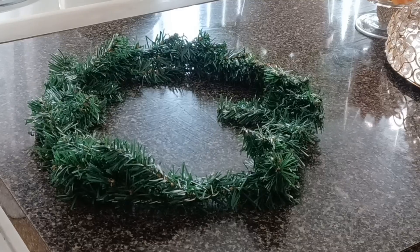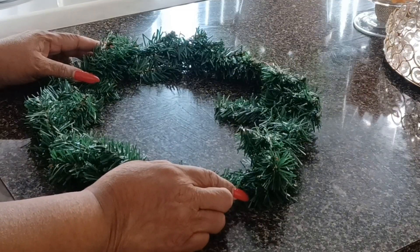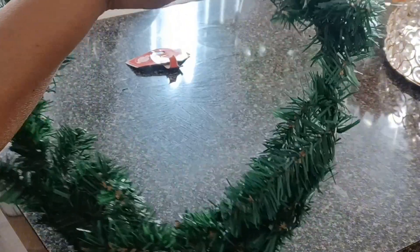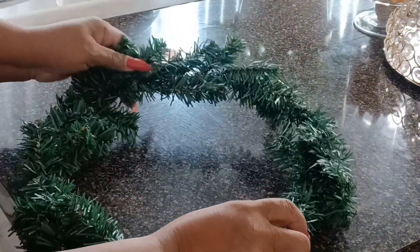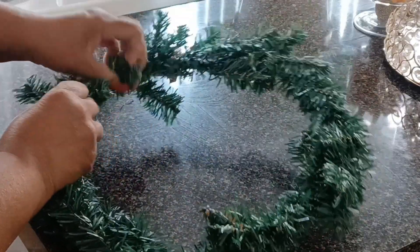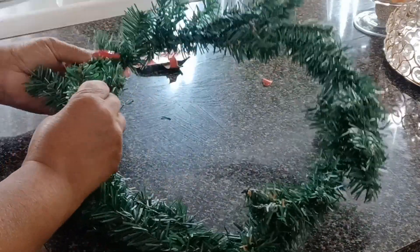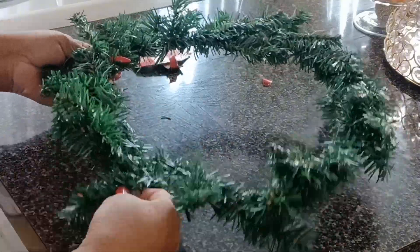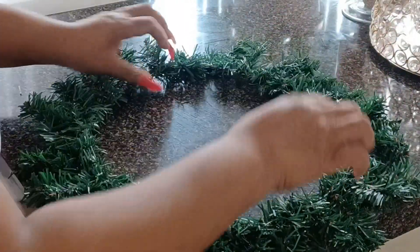The first thing I'm going to do is straighten out my stems to the way that I want my wreath to look. Straightening the stems out is pretty easy because it is wire, so you can just easily bend them, fold them, do them any kind of way that you want so they look like a wreath. I'll just stretch the circle part of the wreath so it will look more uniform.